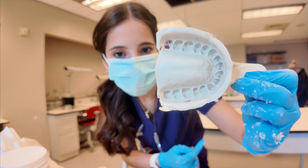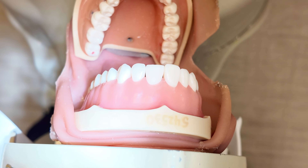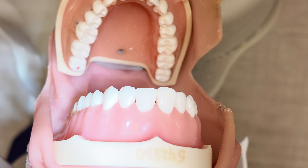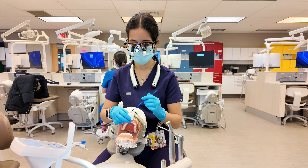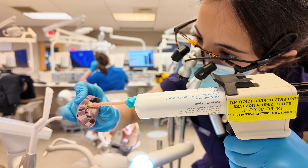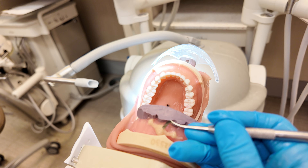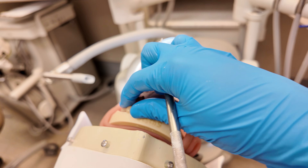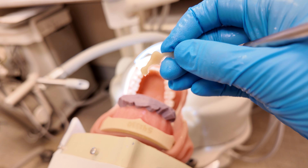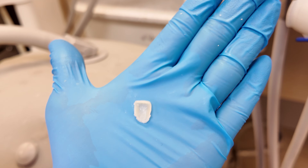Next, I poured up some dental stone and poured it onto my impression. While my cast was setting, I started a different project for Fixed Pros, where I made a provisional for my veneer prep. We prepped the veneer a few classes ago and the next assignment was to make a provisional for it. So I Vaseline'd my teeth, put the provisional material in the putty, and then set it on the tooth. I waited a few minutes and then took it out, and that was it.